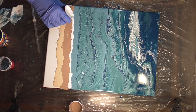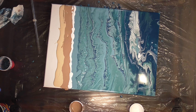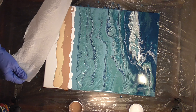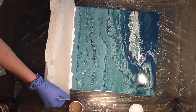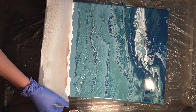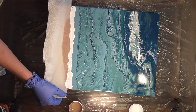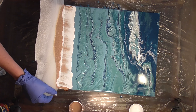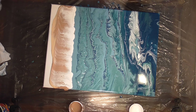I will be going back in with a straw to blow the white over that blue, which is why I wasn't worried about bringing that tree ring pour all the way up to the water line. I'm just going to use a damp paper towel to do the swipe. I want to make sure I have good contact with the paint before I start dragging that paint down the canvas. I'm not going to take that all the way to the edge because I want to try and do another tree ring pour to make the sand effect for the beach.